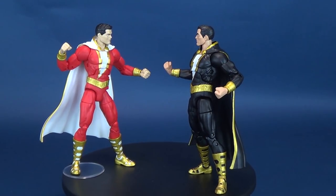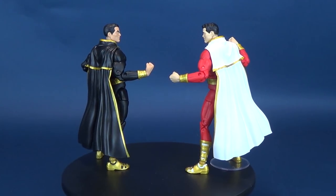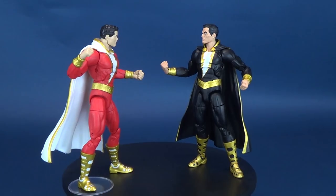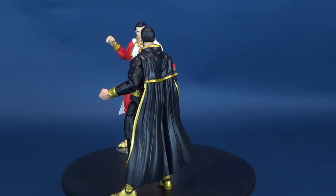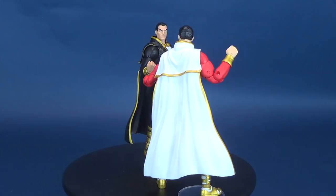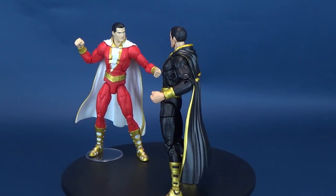Most DC Essentials figures share the same molded muscular bodies, so this really shouldn't come as a surprise. One debatable topic is the cape — Black Adam is sporting a cape the same as Shazam. I don't really think of Black Adam as having a cape, so maybe down the road I might be inclined to take it off, though I'm sure it will take off some paint. Maybe they could have considered having Black Adam without the cape, which would have made the two figures feel more unique to one another rather than carbon copies. Still, it doesn't bother me too much.